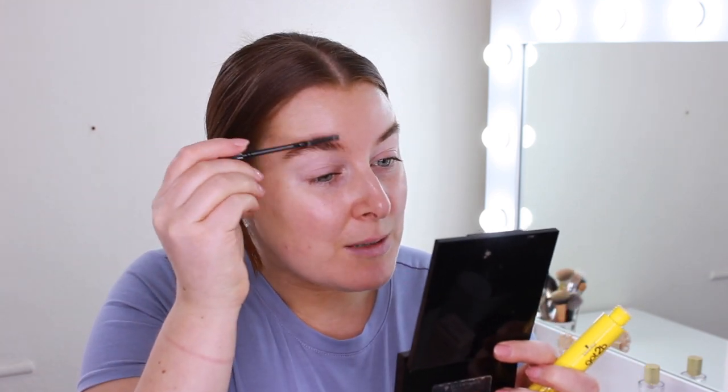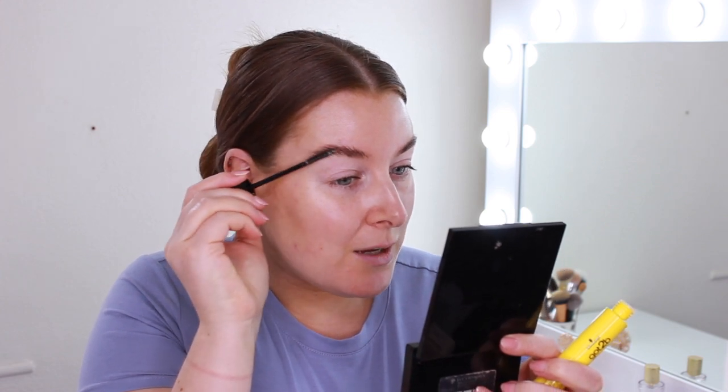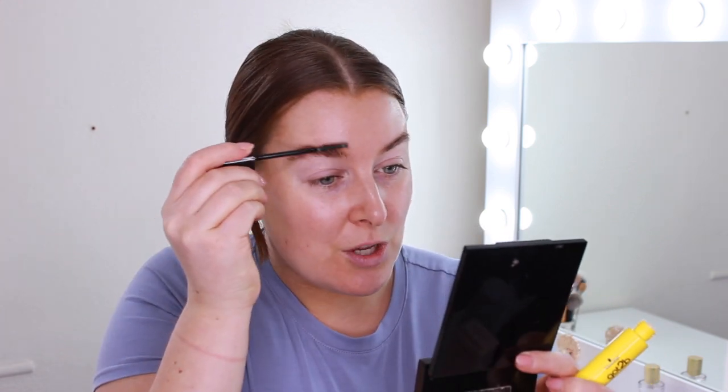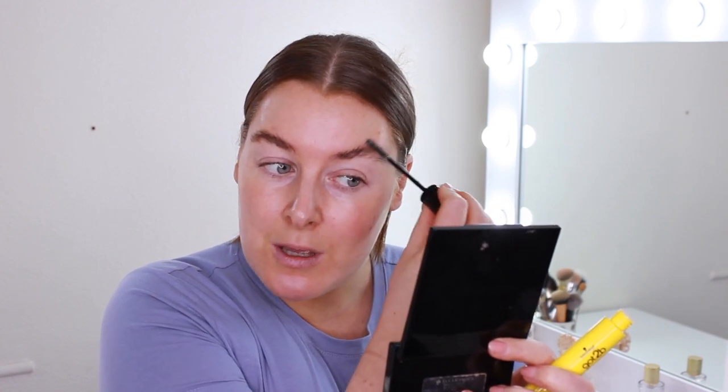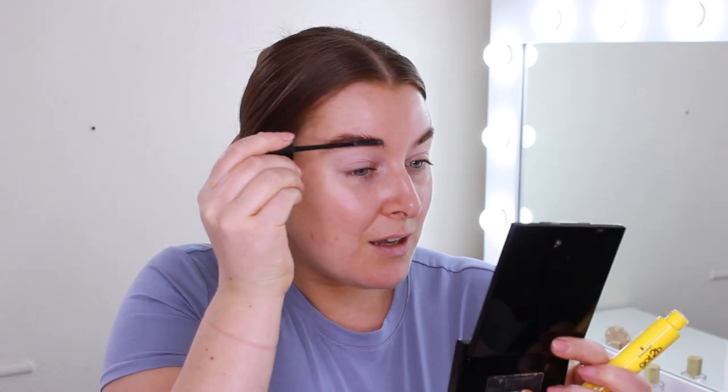I'm going to use the Got To Be Glued and just fluff them up a little bit to keep them in place all day. If I'm doing a full glam I like to use soap, but this makes them look more natural but still in place — they don't look super stuck down like you get with soap. I'll just run this through and put them in a little bit of a shape, and I just feel a little bit more put together.